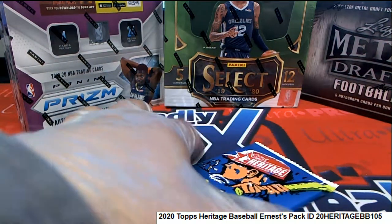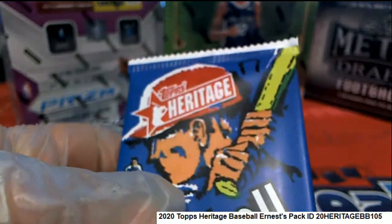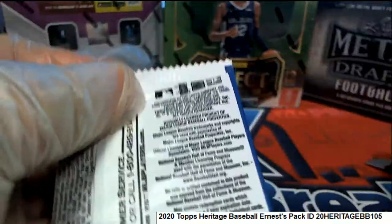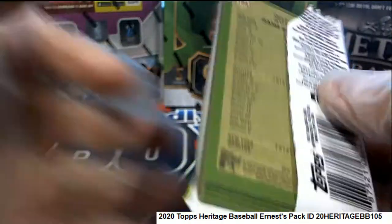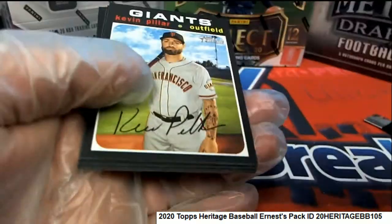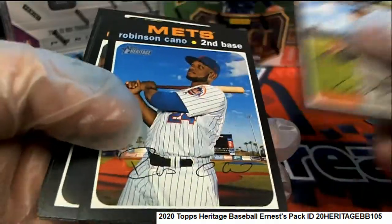All right Ernie D, good luck to you in pack 17. Hey Wesley, I should say in the description I'll say we'll take a look at it together if you want.